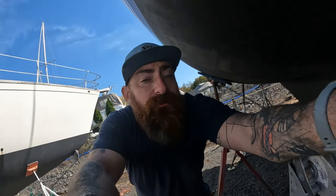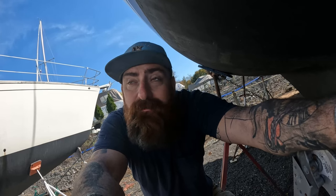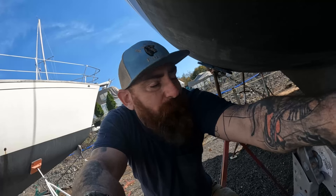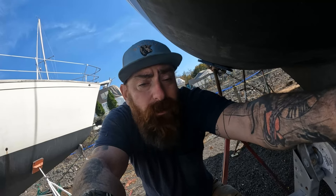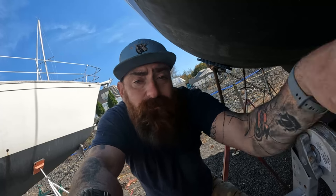If you guys like these videos, come on and smash that like and subscribe — it really makes me feel better. I'm not monetizing, I just want to know that people are watching. Any questions, comments, concerns, or a project you're working on on your boat — if you're in the New York area, I'm more than willing to help, although I'm going to be really busy with that 1982. Thanks for watching, guys, cheers.